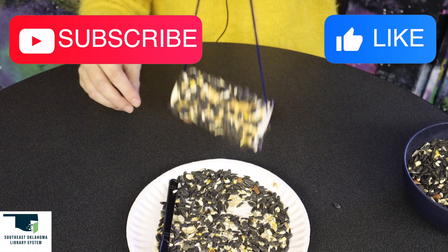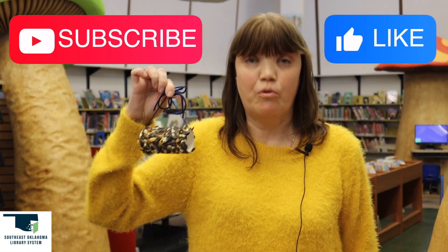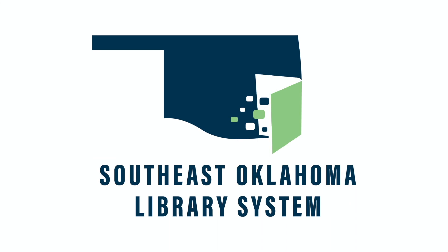And this is our bird feeder roll. Hope you enjoyed today's craft. Remember to like and subscribe and we'll see you next time. See you next time.